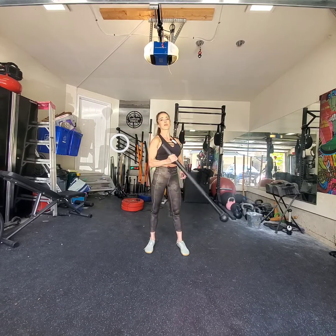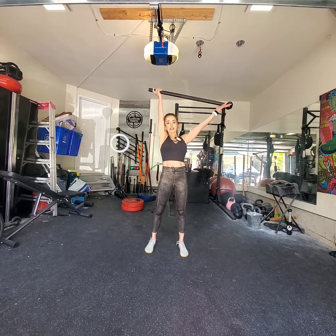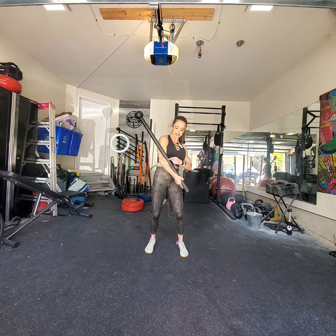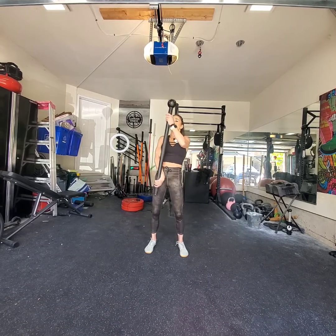So once we hit that dagger grip, we're going to redirect the globe all the way down, and I'm going to send it all the way up overhead into a single arm dagger grip drop in 360. You're going to end up in this like offset shield cradle, and you're going to use that to lever the mace around into a hangman swing.